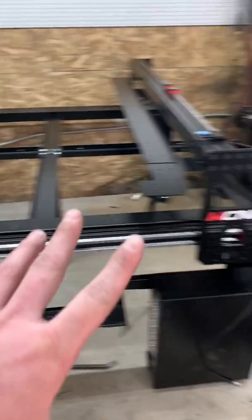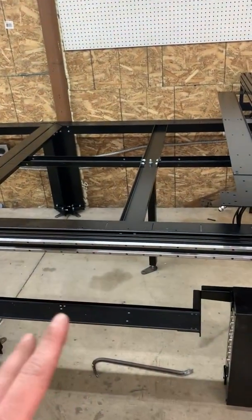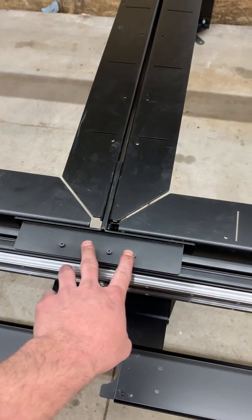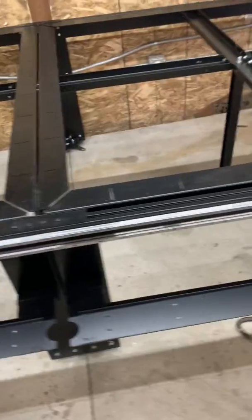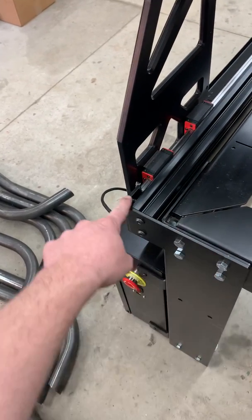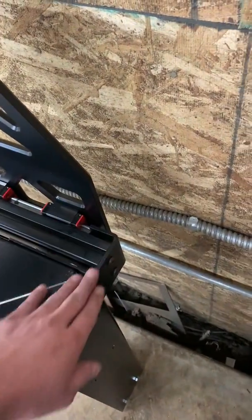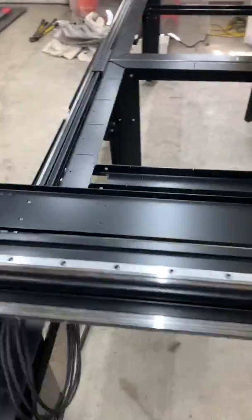First, you build the two 4x4 frames, and when you go to connect them, these are the brackets — it's an L-bracket that bolts to the side. Another thing we got stumped on: the front of the machine has the writing on it, and you put the stop switch here with an L-bracket on the corner. The other L-bracket also goes on the front on the other side. That was another one where we didn't know where it went.